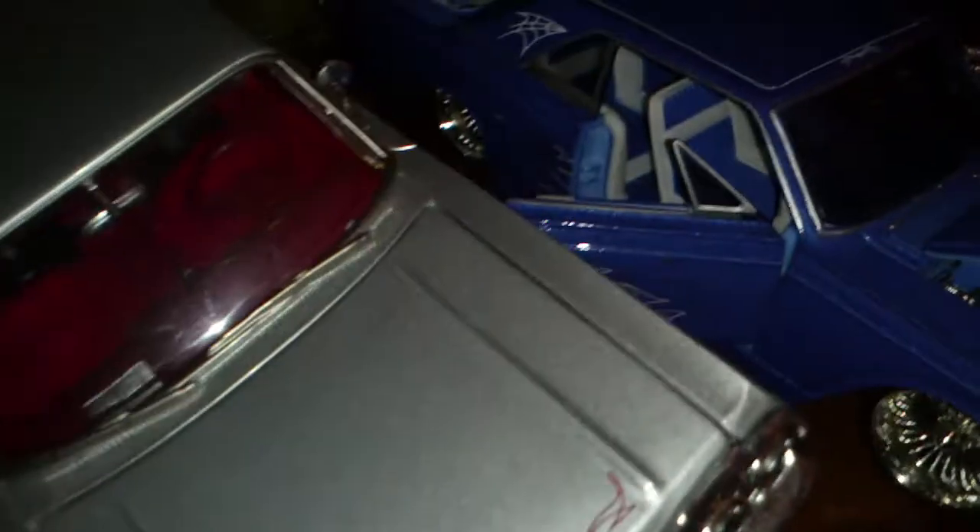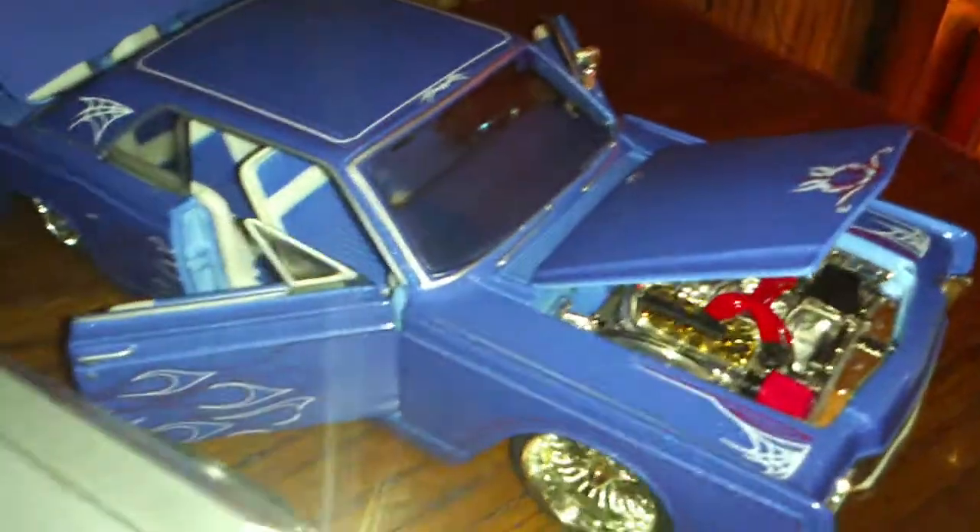I'm gonna still work on the 63 — do the wires on the hydraulics and the speakers and all that. I did put wires on the back of the amps. I finally got some parts for my engine that I've been waiting for, so I'm gonna work on that a little bit more too.